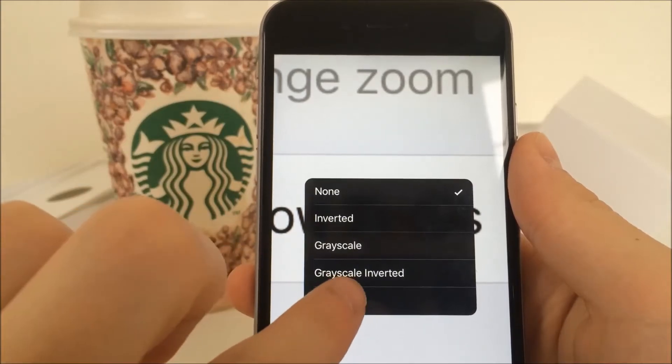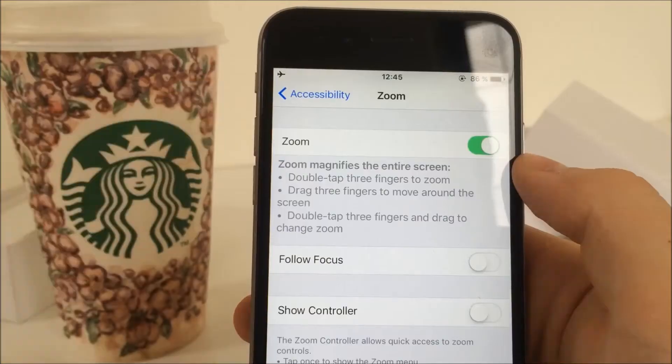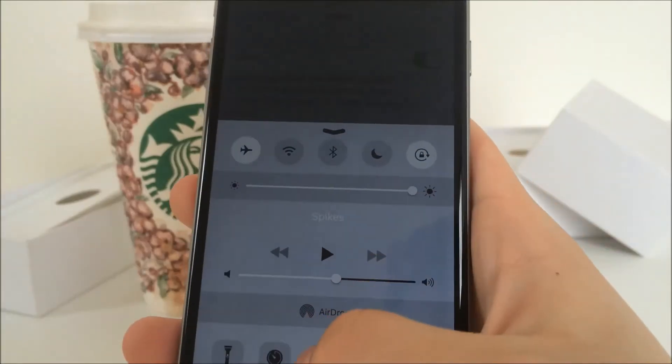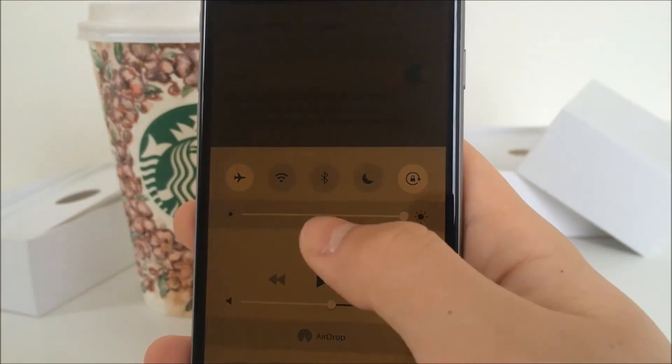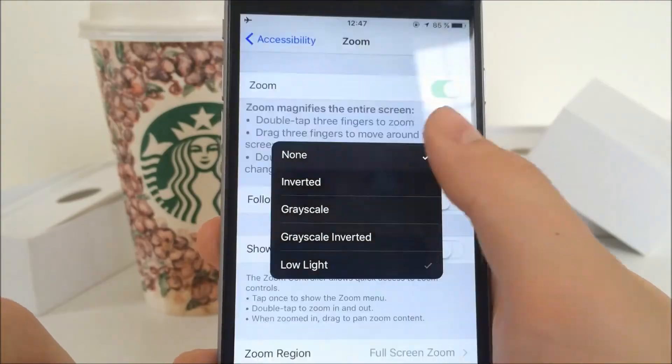Here, click on Choose Filter and then tap on Low Light. Now when you set your brightness to minimum it's so dark that you can barely see anything. If you combine it with Night Shift it is very good for your eyes. If you want to disable it, just triple-tap with three fingers again and choose No Filter.